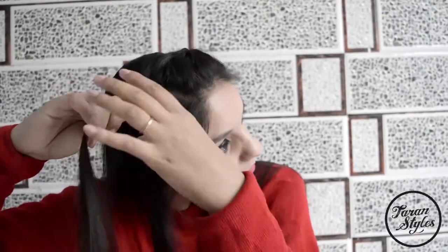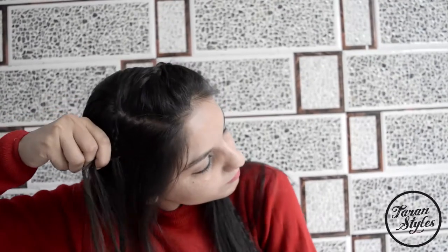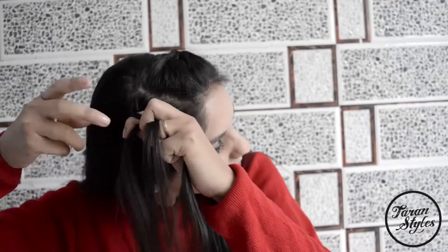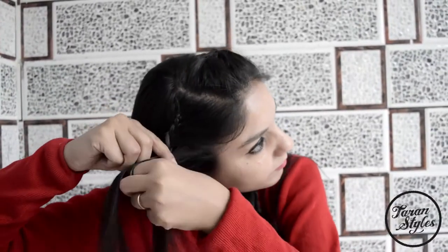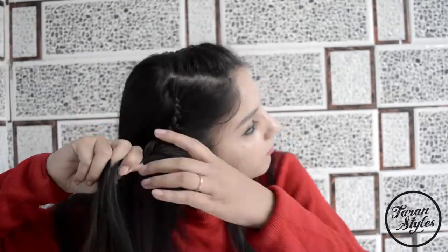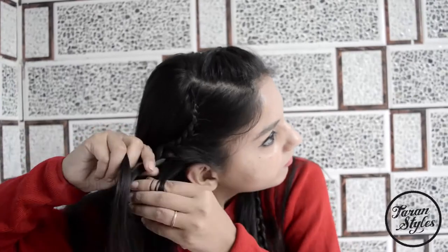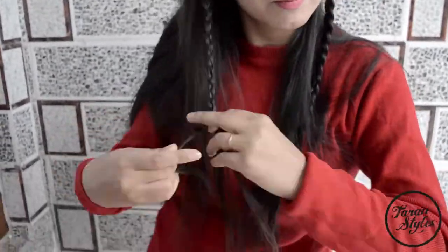Repeat the same step on the other side as well. Braid all the way down, keep on adding hair from the front, and at the end secure the braid with an elastic band. You are almost done.